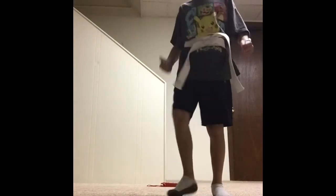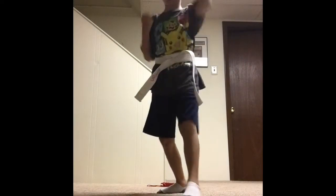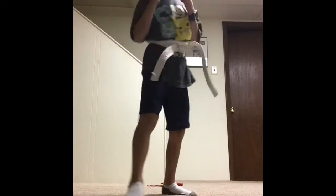Now you try. Ready? Say it with me. Overhead block. Front kick. Jab. Cross. Other side. Overhead block. Front kick. Jab. Cross. Great.